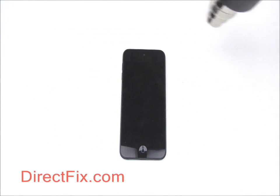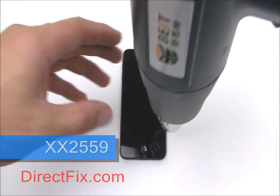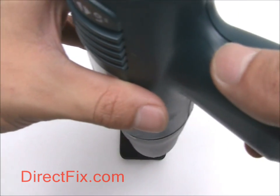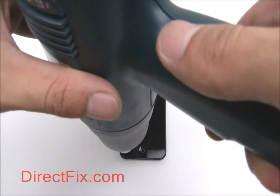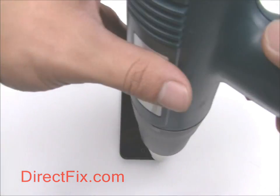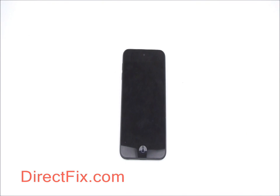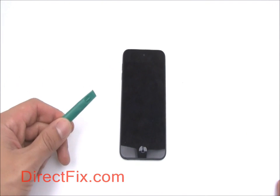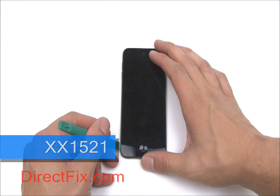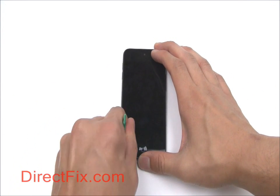After completely powering off your iPod, begin to loosen the adhesive holding the screen down by using a heat gun or blow dryer. Use a Case Opener tool to carefully pry the screen from the frame of the iPod.